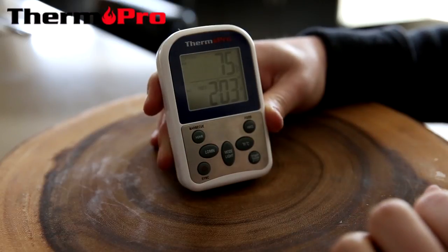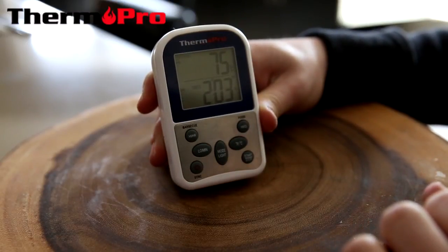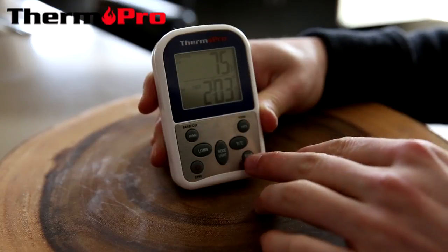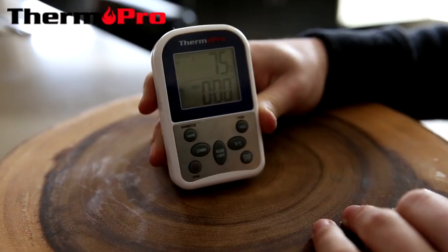The arrow will flash and it will start counting down from two hours and three minutes. Because the alarm is set, it will beep and let me know it is done when the two hours and three minutes are up. I can stop and clear and start again when desired.